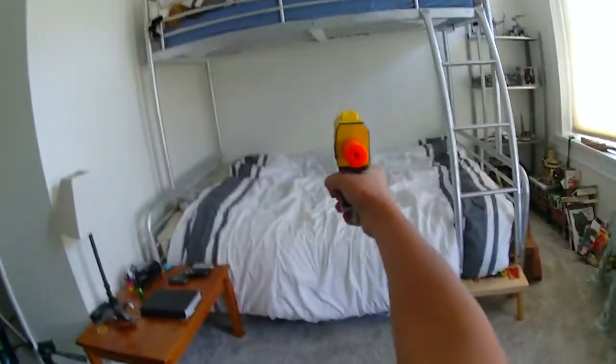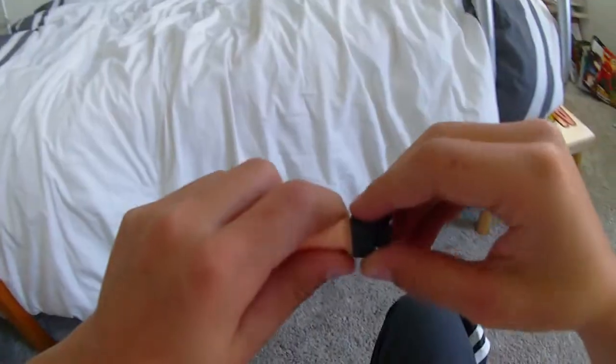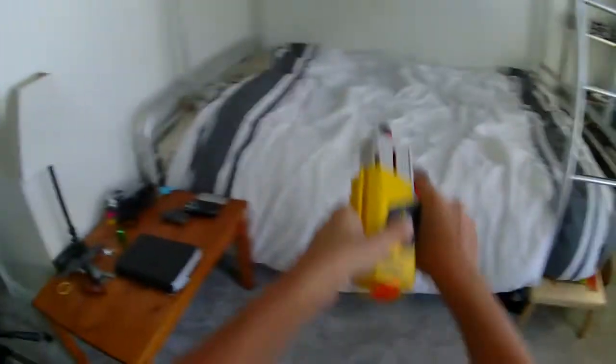You know what I mean? Still dudding. Is this tip broken? What's wrong with these darts? There's just going to be fire today. Okay, with the Sticky Dart, surprisingly, it gets poor range.